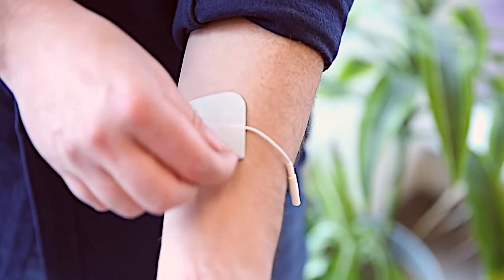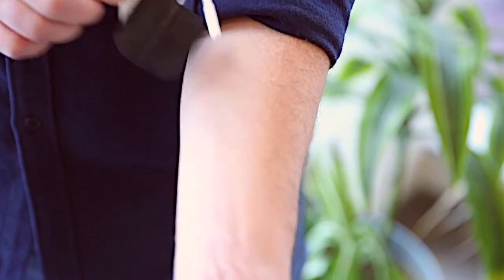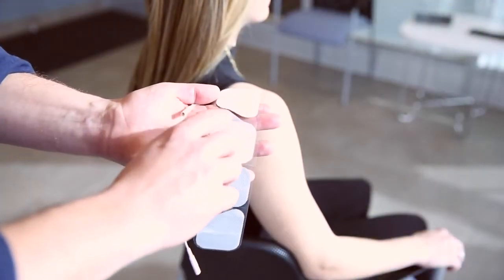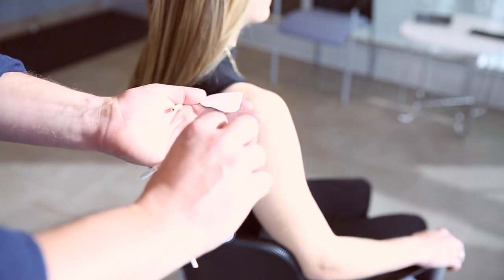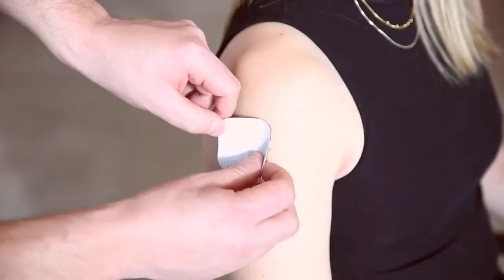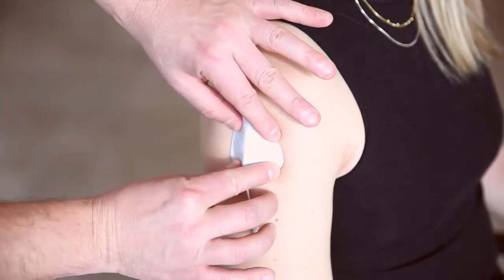The lead wire pigtail. To use, simply pull the tab and quickly remove or apply the electrode without pinch. Not only is this electrode easy to use, the durable tab increases the longevity of the electrode for multiple uses before replacing.